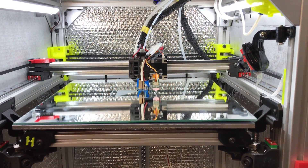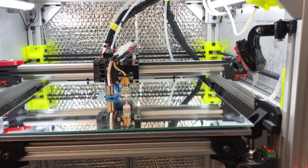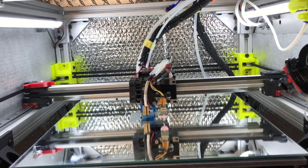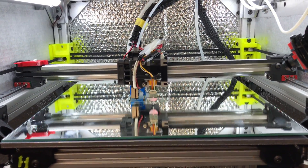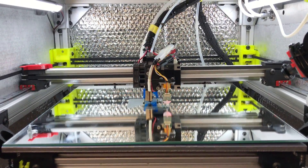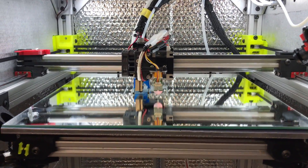So no more tuning the screws — the routine does it before each print, no matter what build plate you put on it, no matter how good your build is. The printer works for you.